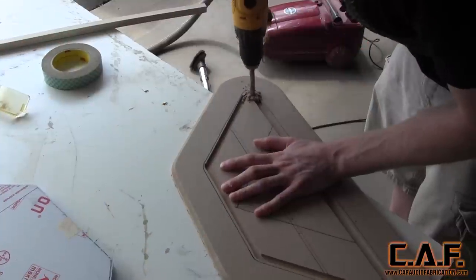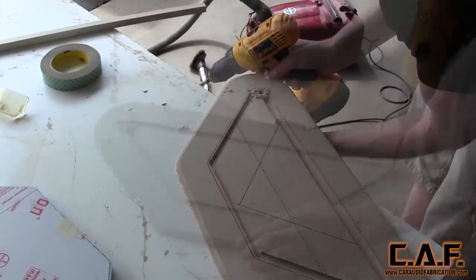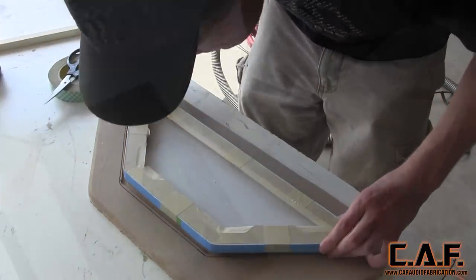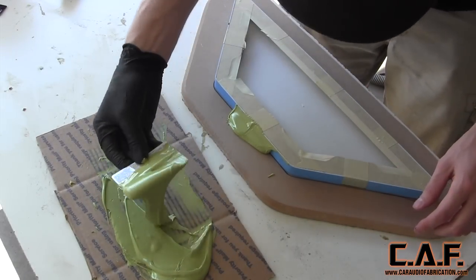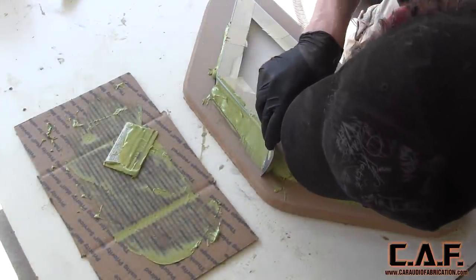We are now going to drill two holes. This will allow the wiring for the LEDs to pass through the back side and it will also allow us to push out the template shape after we form it in with body filler. The important steps here, just like the other tutorials, is to make sure that you use a high quality body filler like Rage Gold. You are also going to want to make sure that you do what is called green stage sanding.